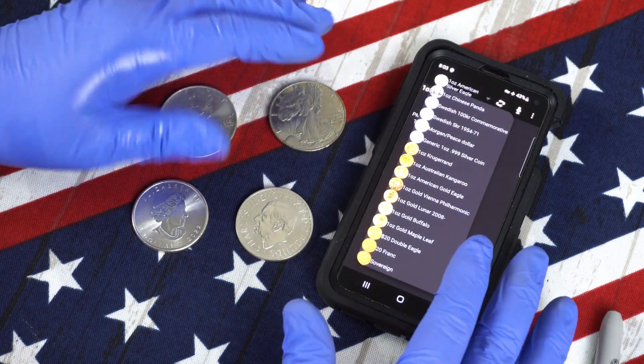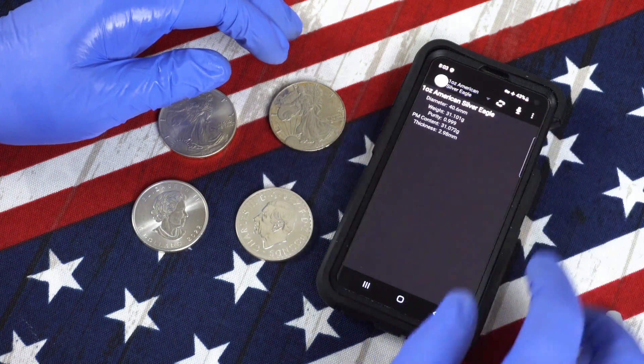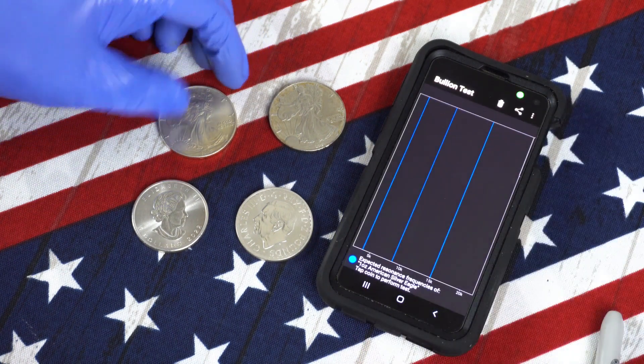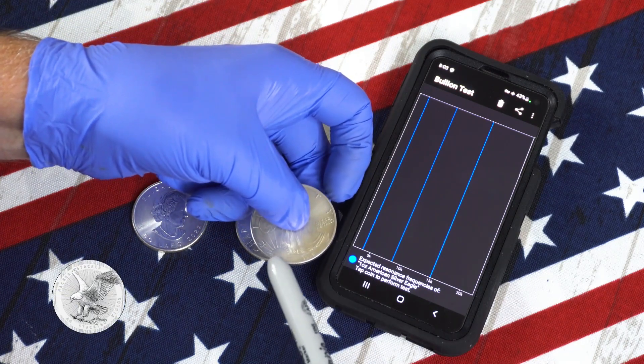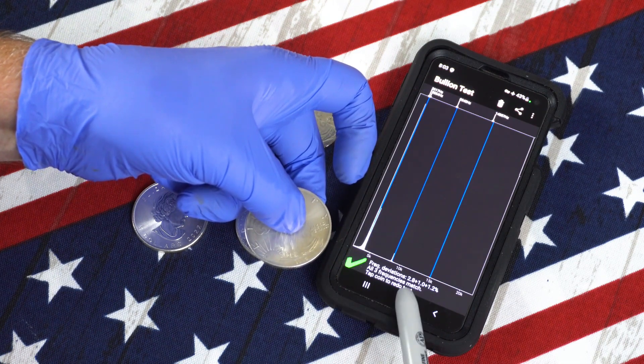Let's run the same set of tests in Bullion Test. We'll select American Silver Eagle, and in this app you have to tell it to turn the microphone on. And if you have a genuine eagle, it will give you a green check mark in the bottom left. All three frequencies match.